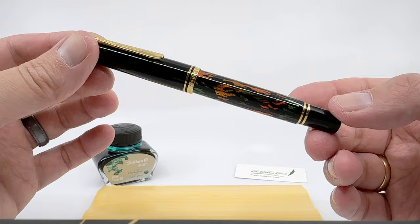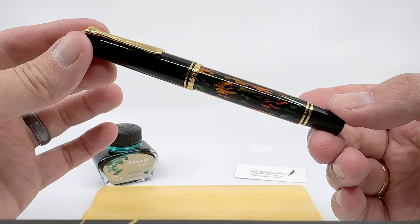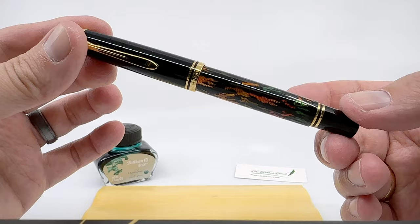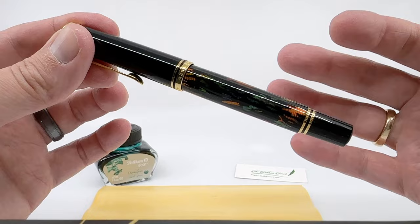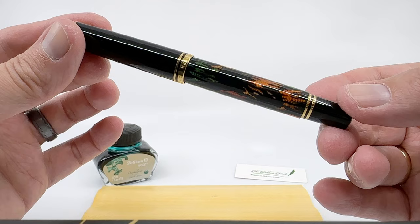That's because there's a whole new process utilized here to create a design. They call that process the Aurora process, not to be confused with Aurora pens or inks. What it entails is starting with a brass barrel, engraving it and applying very fine grooves via guilloche, then multiple coats of lacquer. Pelican reports 10 coats of lacquer go on top, get polished, and then ultimately the design is printed on top. What you get after polishing to a high sheen is this kind of holographic effect.